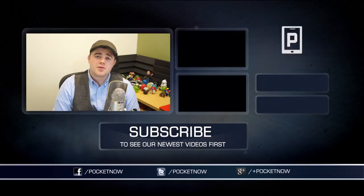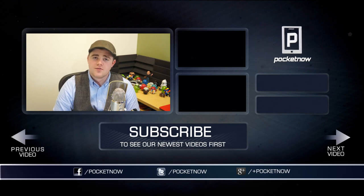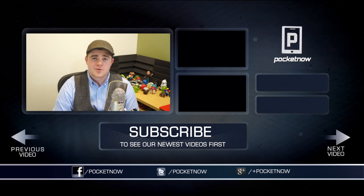That's going to wrap up this review, so if you enjoyed it, be sure to let us know by clicking the thumbs up button below and subscribing to the channel to see more videos from myself and the rest of the Pocketnow crew. Follow us on all our social places — Twitter, Facebook, and Google Plus at Pocketnow. I'm Taylor Martin, you can find me on Twitter at CasperTech, and I will see you next time.